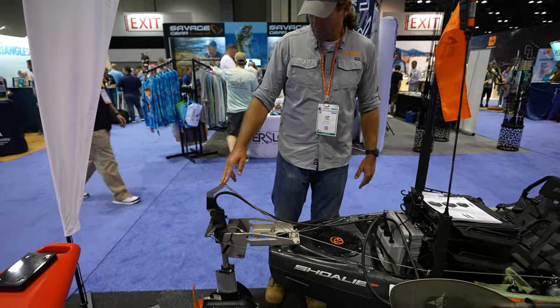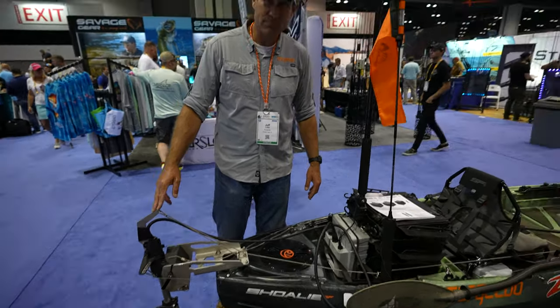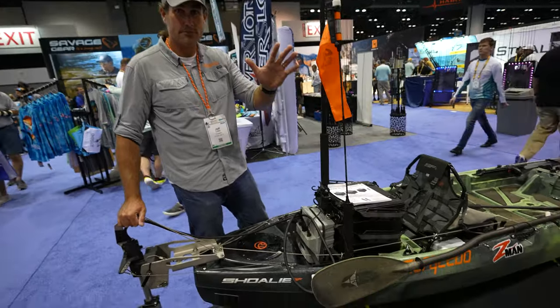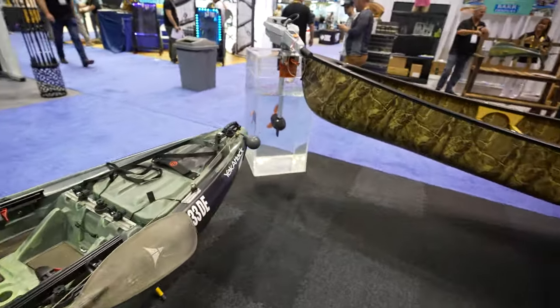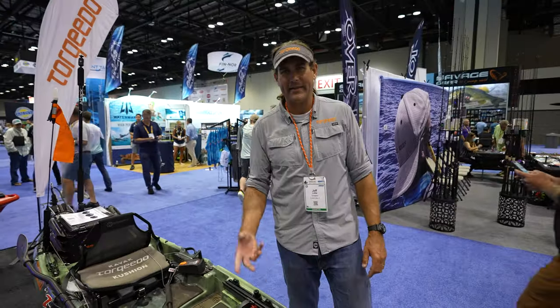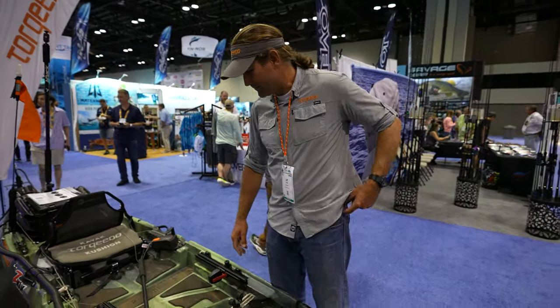So this one's mine — Crescent Kayaks Sholey with a Torquedo Ultralight 1103. How big is this boat? Is it like a 12 footer, 34 inches wide? I honestly have to look up the specs, but I think it's around a 12 footer, something like that.